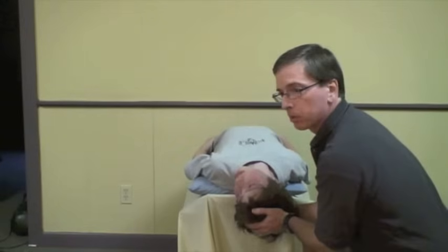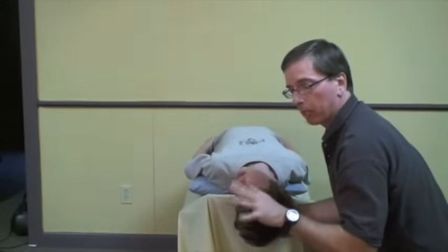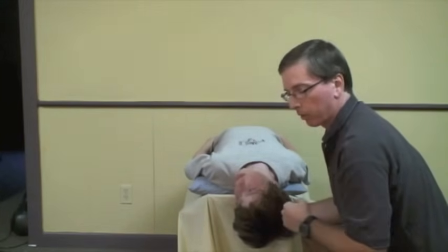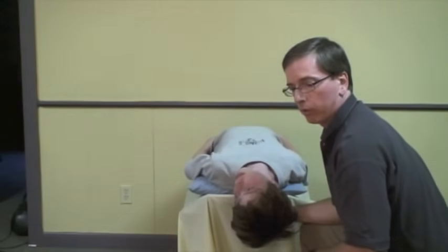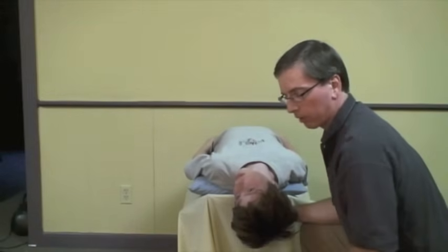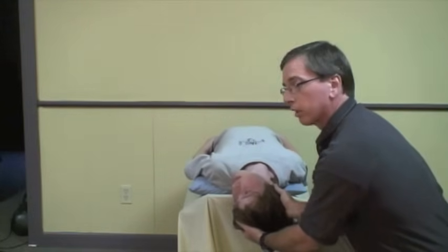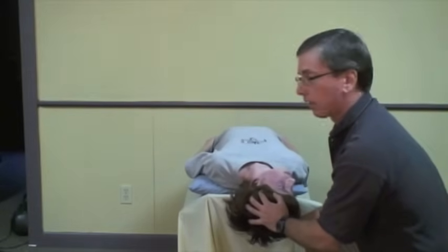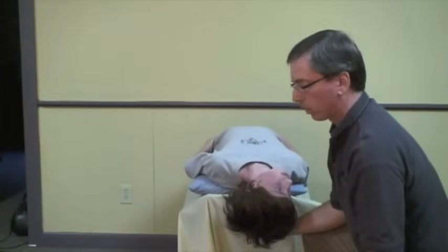This is also position one of the Epley maneuver. At this point, I just leave him in this position for about two minutes. I think the longer you spend, the more likely you're going to get a good result. So I chat with them for two minutes, watching the clock. After two minutes, I'm going to turn the head 90 degrees to the opposite side — the negative Hall-Pike side. At this point, he will probably get vertiginous again, get some nystagmus, some vertigo — that's good, it means the rocks are moving.